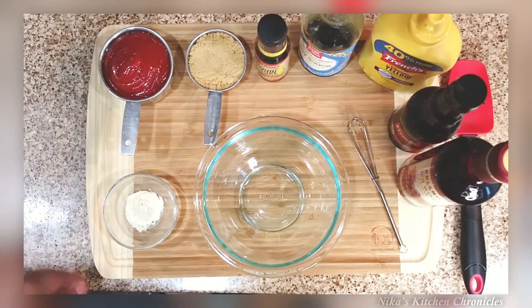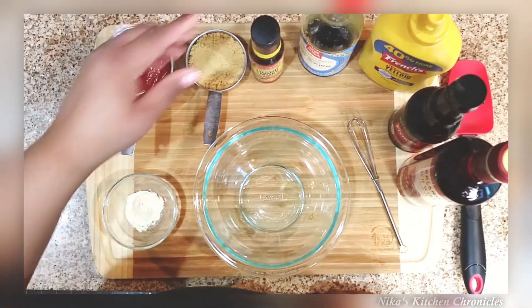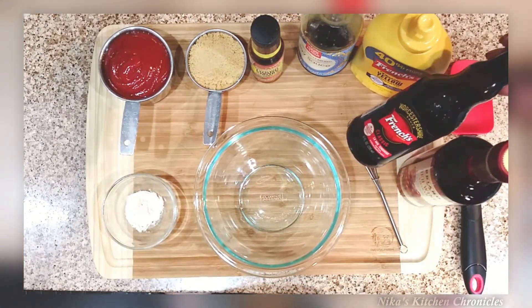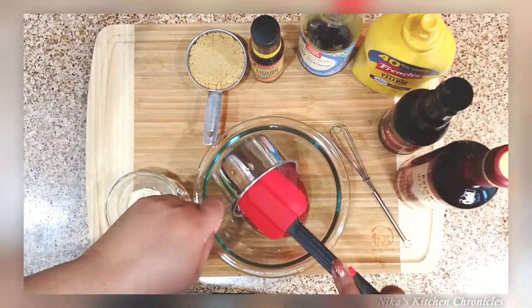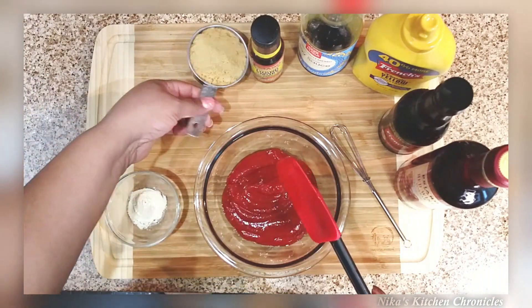Starting on the barbecue sauce: I have ketchup, brown sugar, liquid smoke, soy sauce, mustard, Worcestershire, red wine vinegar, and garlic powder.